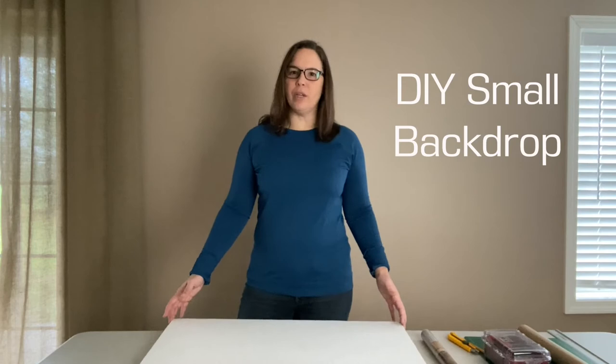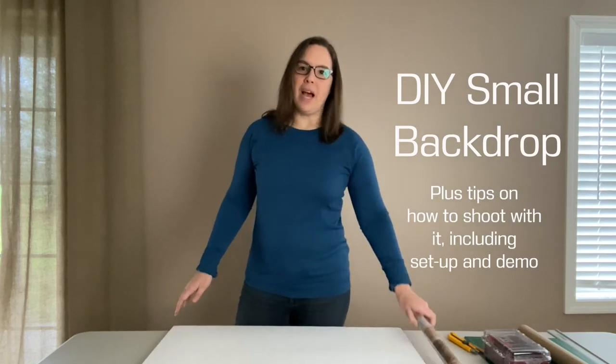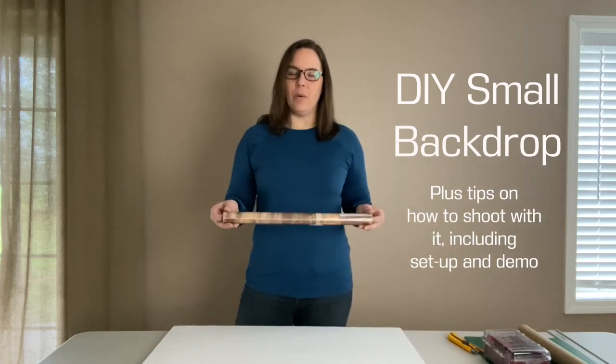Hi, Nicole here and welcome to another video. I am making a backboard for an upcoming photo shoot, and I wanted to walk you through the steps I'm going through to make this kind of DIY backdrop.